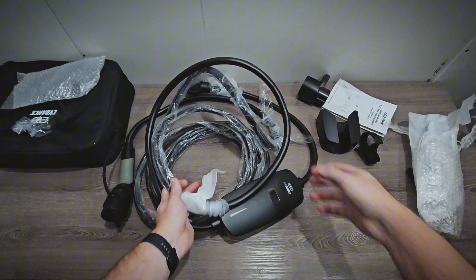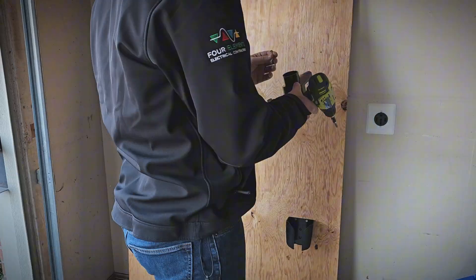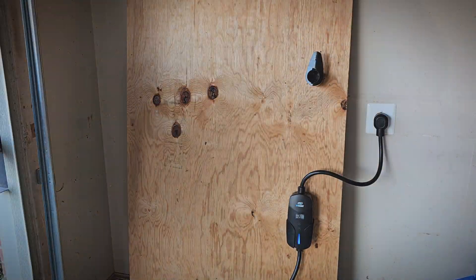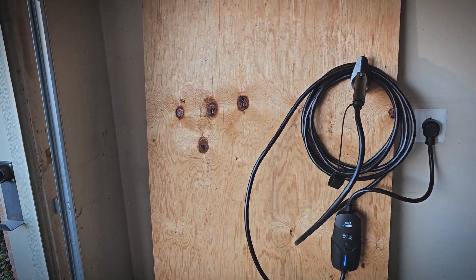Now let's go ahead and mount it and we'll test it out. I'm installing the mount first down low, and then the holster up top. Then I'll plug it in and hang the cables. And there we go — it works pretty well.